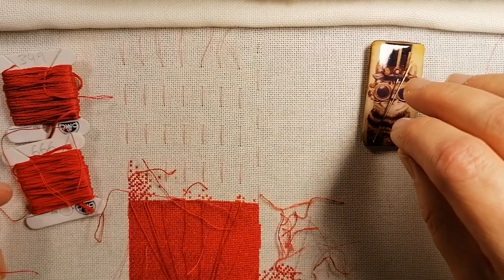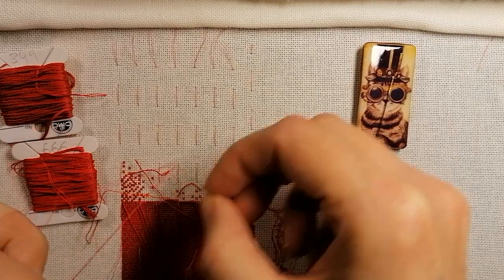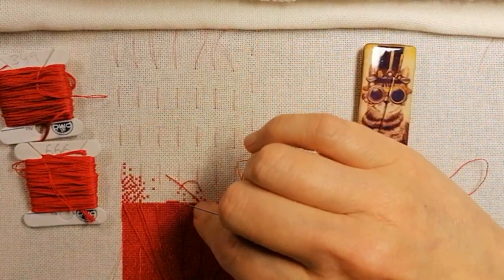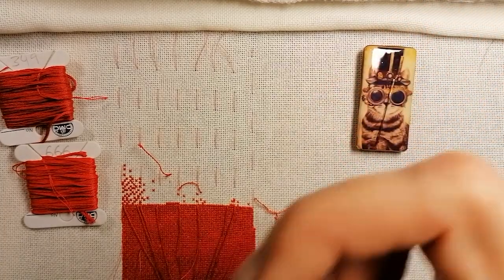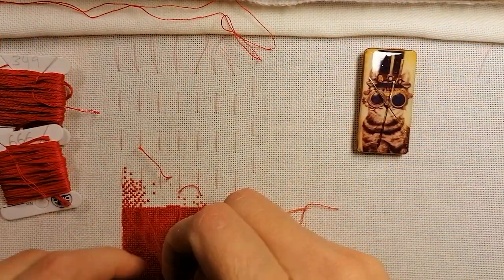So I'm gonna stitch with colour 66. I don't know why I picked a new thread because I have a partial thread. It's just been a while since I made a Flosstube and the stitch along.